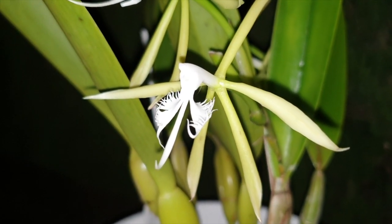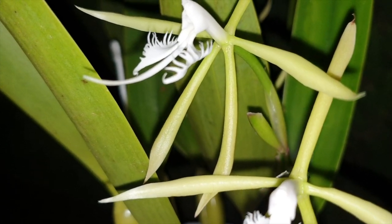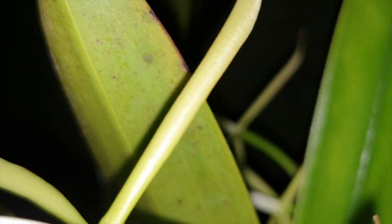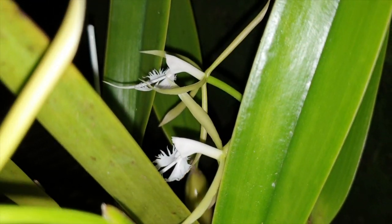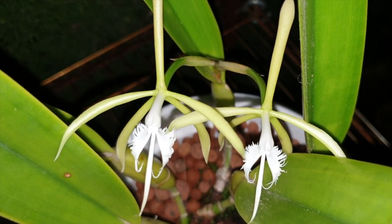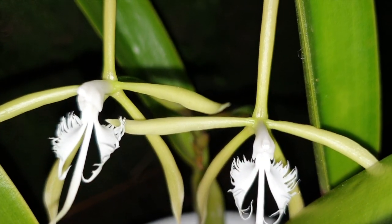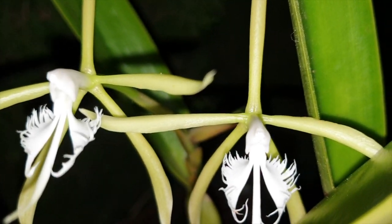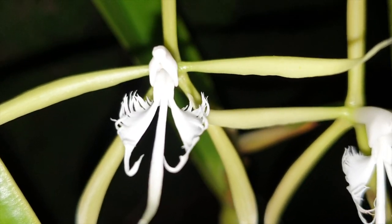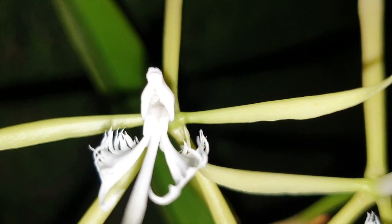She has a very soapy and citrusy fragrance tonight. I've never really recognized the soapy side of her fragrance before, but it's not unpleasant. It's something I would have in my guest bathroom for visitors to wash their hands with — very pleasant, very delicate, very elegant. Absolutely nothing wrong with it; first time I've picked up on the soap though. What I love about these blooms — not just because they are my favorite color combination of all time and their subdued elegance — is that frilly, shredded lip.